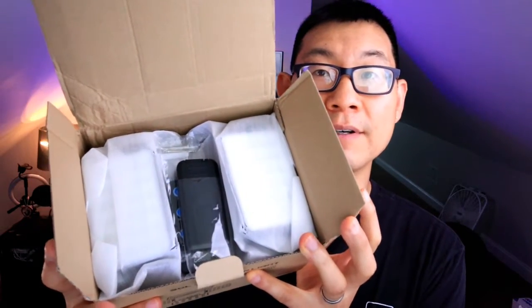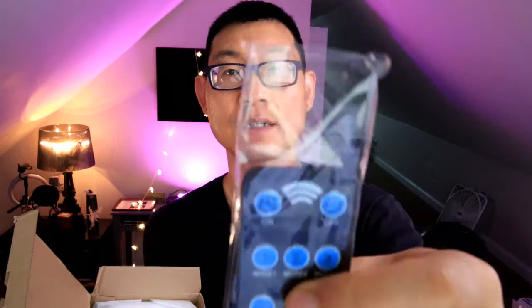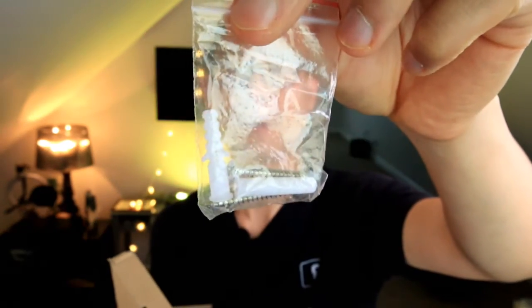Here is what I have inside the box. First thing I see is a remote — looks something like that. There's two of them. There's two LED units in here as well. It also gives me some wall anchors.